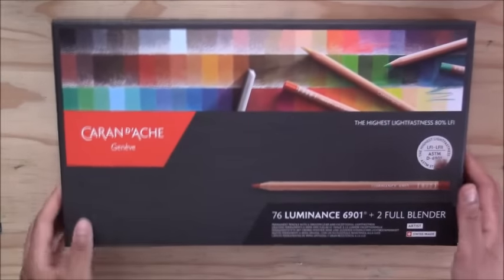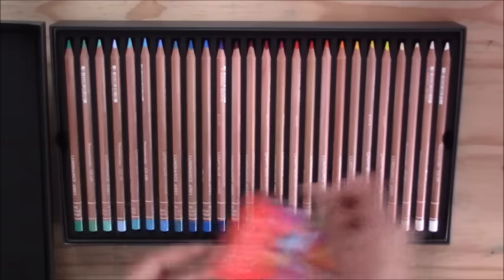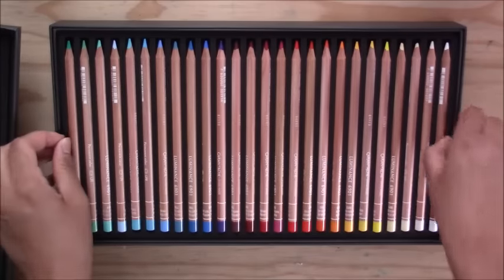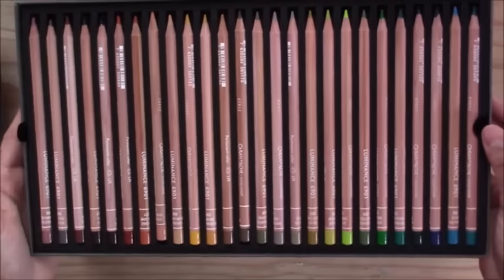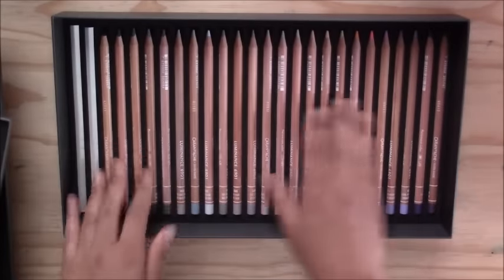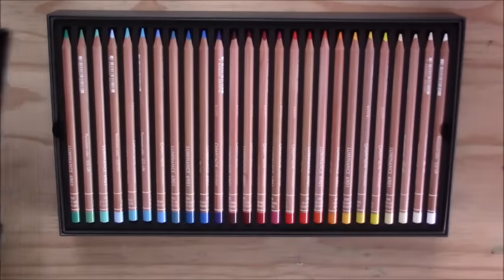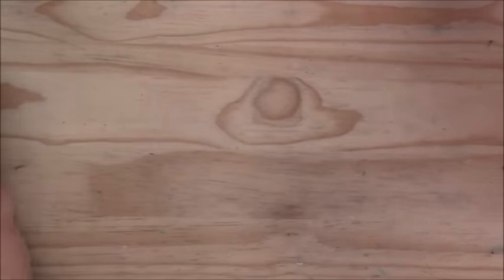The next color pencil is more expensive than the Polychromos — the Caran d'Ache Luminance, a 76-piece set. Because they're quite expensive I don't use them as often, but they are beautiful pencils — very velvety, smooth, and vibrant. They lay down very smoothly and are just as good as the Faber-Castell. I really like both.